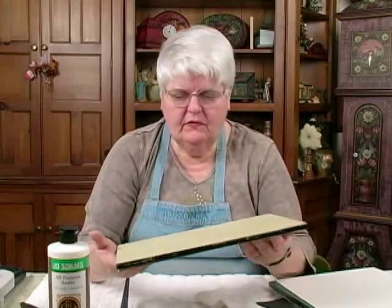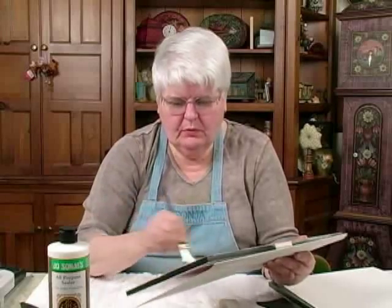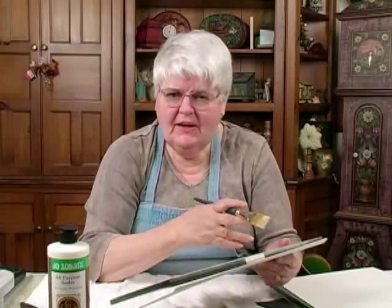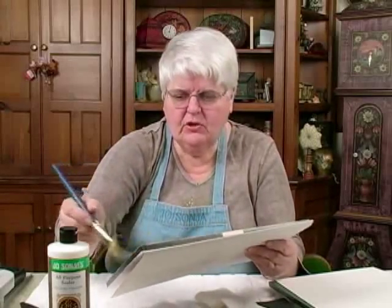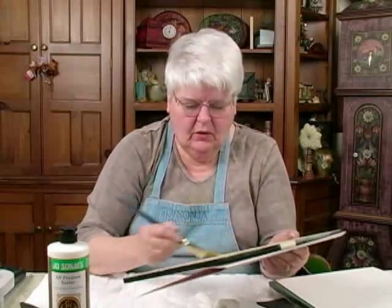There's very little brushstroke because I don't super-load the brush. As you saw me working down this watercolor pad, I always had a feathery edge. If you always have a feathery edge, you can come back into it from the other direction and you won't leave a brush mark — it will blend in. If you have any questions, do let us know and we'll try to answer them.